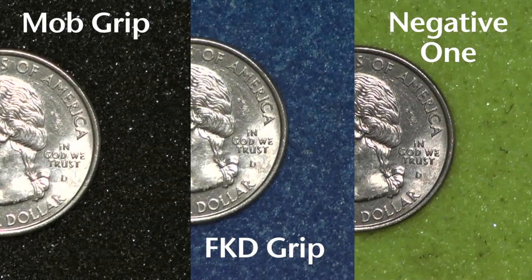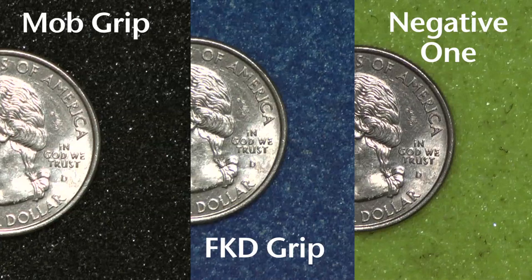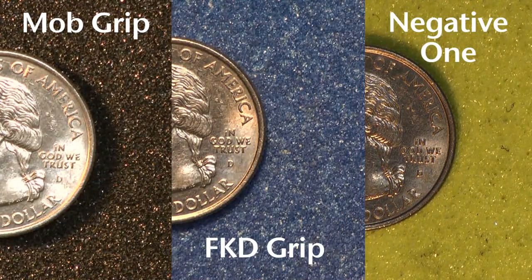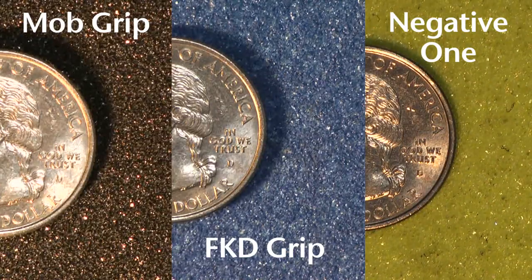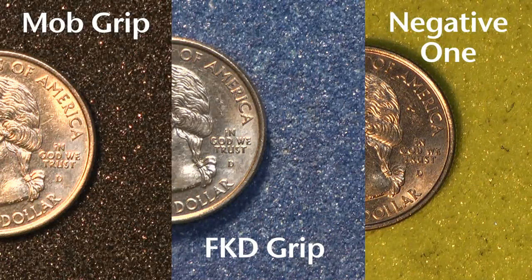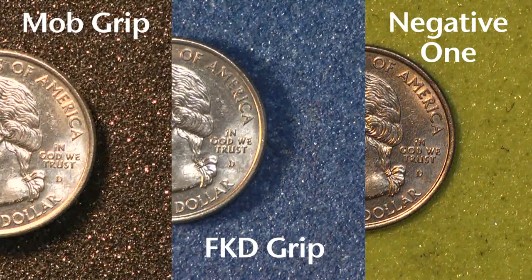Here you can see close-up shots of three different brands of grip tape: MOB, FKD, and Negative One. I also took a quarter and laid that on top of the grip tape so that you would have something to understand a sense of scale between the different grains and the coarseness of the grip tape. In just a couple seconds, you will see I start to move the light source back and forth. As you can see, once the shadows start to move across the grip tape, that helps even more in seeing how the grain differs between the different brands. You can tell that Negative One and FKD are pretty similar, and MOB is probably a little bit more coarse, a little bit more gritty.